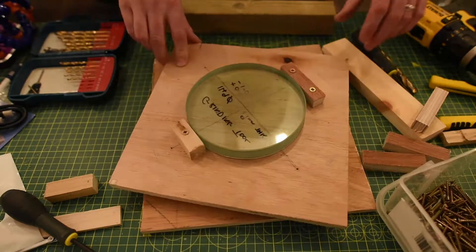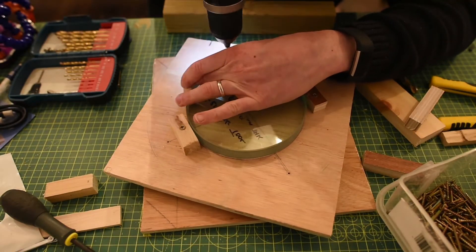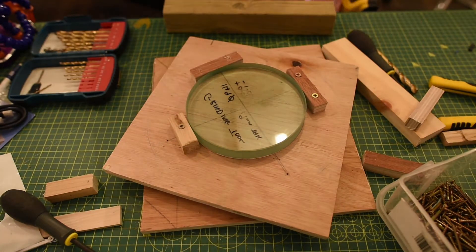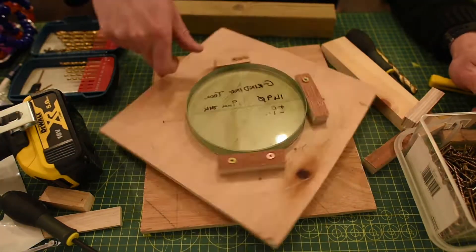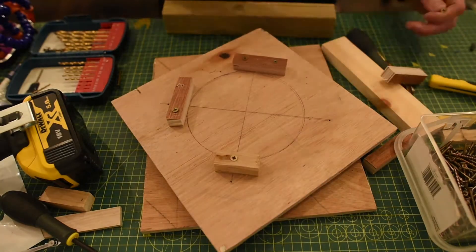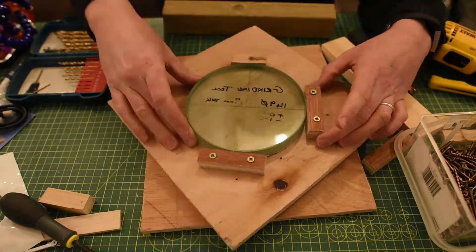I am making this with the aim that hopefully you can make your own telescope, or at least know a bit more about the optics and the work that will go into it. I'm not 100% sure that it's going to be a successful project, but we're going to go and try.